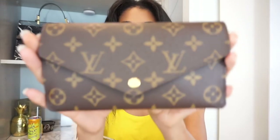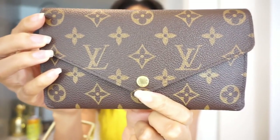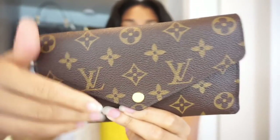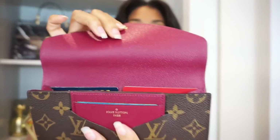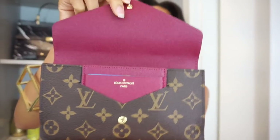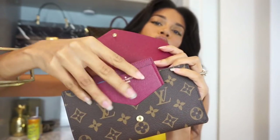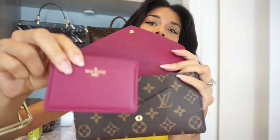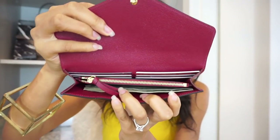This wallet is made from monogram canvas. It has a gold button clasp right here and opens just like an envelope. The gold metal snap button opens to a fuchsia textured leather interior. There's monogram canvas here, and this is the removable card slot that it comes with, and this is the inside.